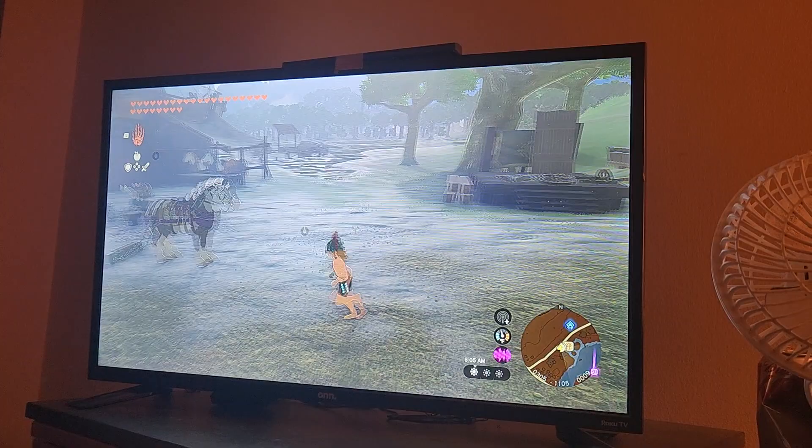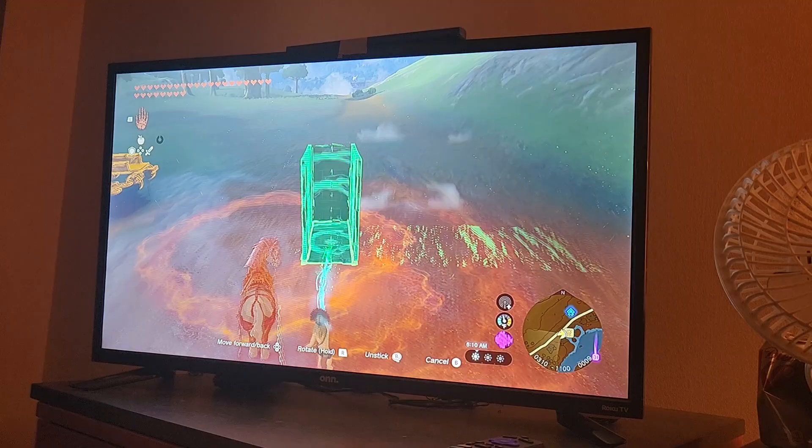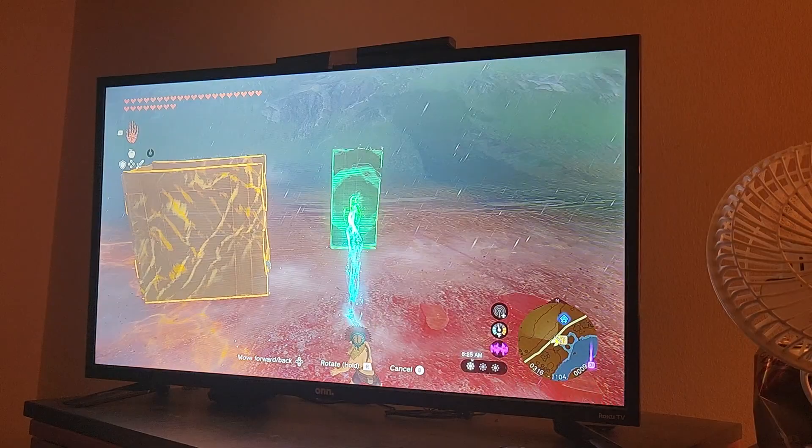Alright, so you got that. What you're going to do is put your horse in there. You just take it and you can literally just scoop your horse in there like that. Close it up.